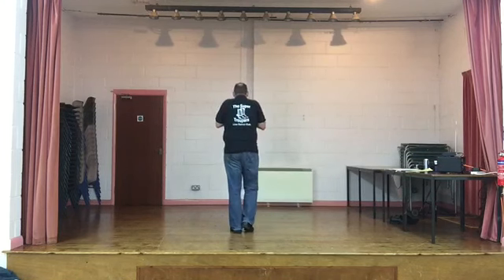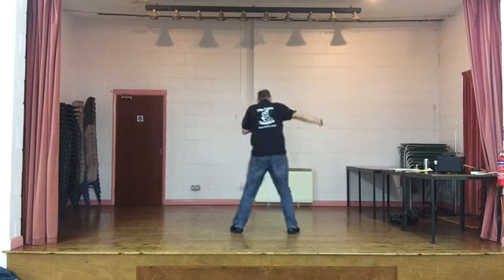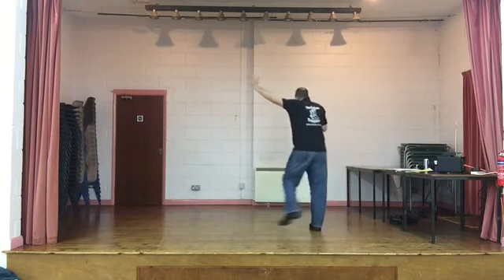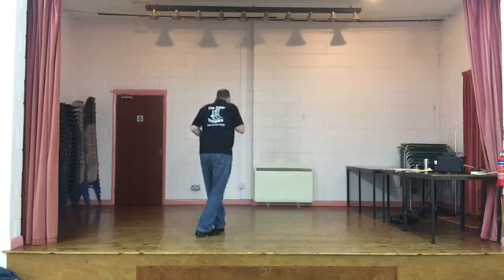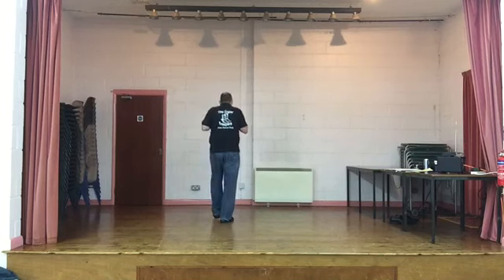Weight starts on the left. We start the same as Lindy Shuffle. We're gonna chassé to the right, back rock recover. We go side together side, back rock recover. Same to the left: side together side, back rock recover. Two walks forward, right left, walk, walk.